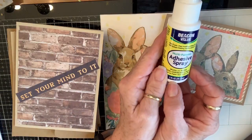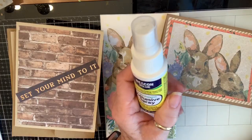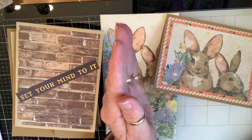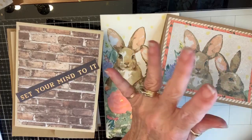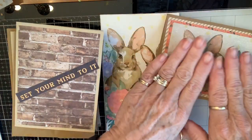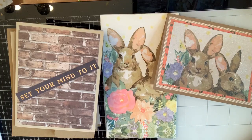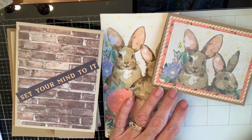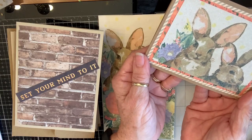I wanted to see if this Beacon adhesive spray from the Dollar Tree would work. I cut my mat out, put it in my messy spray box, and sprayed it two or three times — some was misty, some more droppy, but that was fine. I took my napkin and gently laid it on top, patted it down so it was completely stuck, cut it out around the edge, waved it around for a second — it didn't even take long. Then I used my expensive Stick It and did the glitter and got the same result at half the cost.